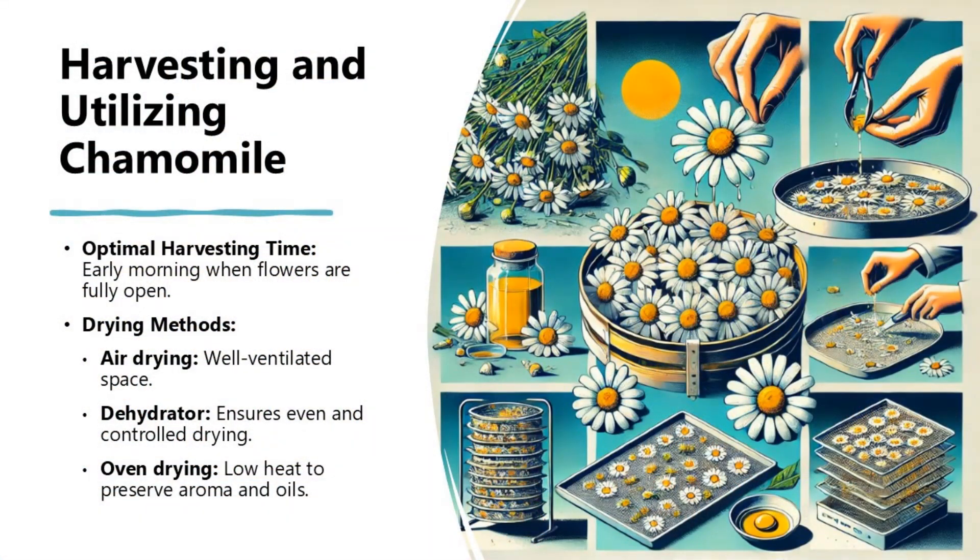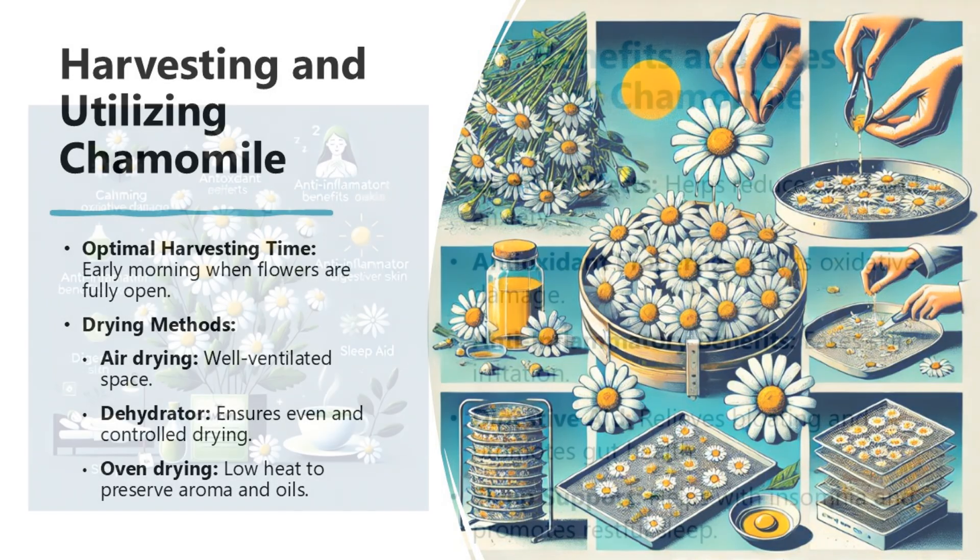Harvesting and utilizing chamomile. The optimal harvesting time is early morning when flowers are fully open. Drying methods include air drying in a well-ventilated space, using a dehydrator for even and controlled drying, or oven drying at low heat to preserve aroma and oils.